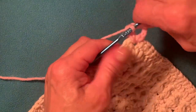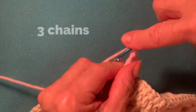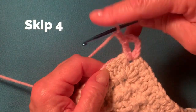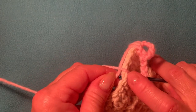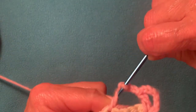Just make another double crochet. Now we have a V-stitch — it looks like a V-stitch. Now just make three chain: one, two, three. Skip four stitches — one, two, three, four — and into the fifth stitch, using the front and back stitch, just make a double crochet.